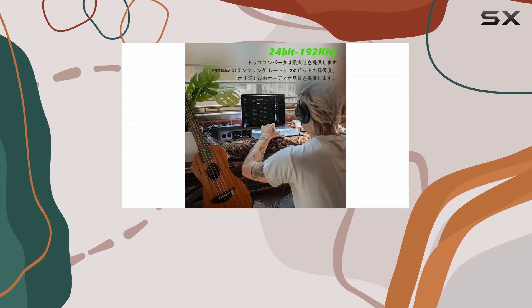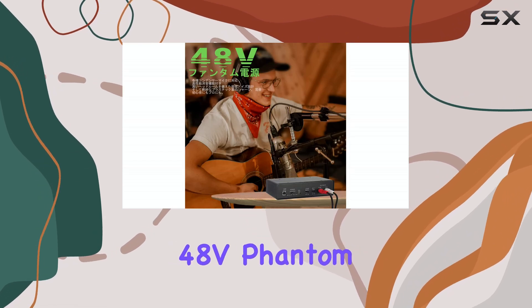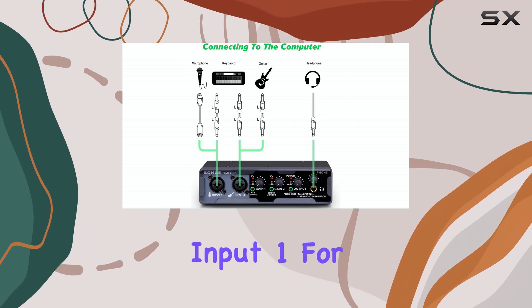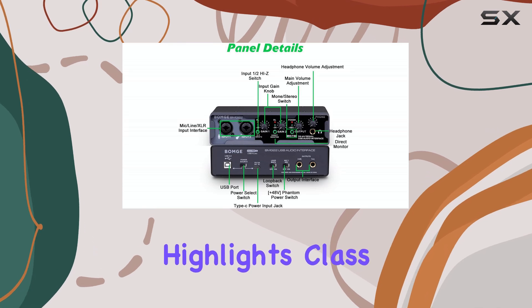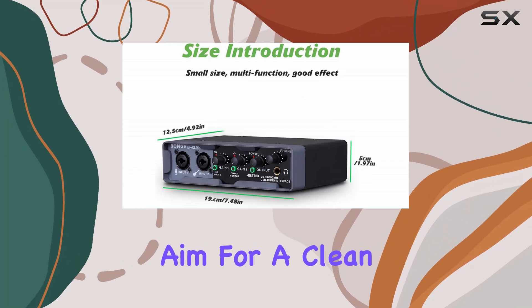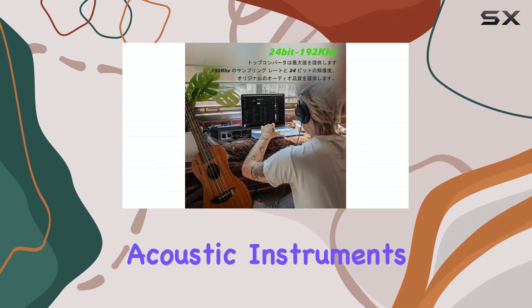For those using condenser microphones, Input 1 offers switchable +48V phantom power. It's important to note that you'll need to use the XLR connection on Input 1 for that phantom power to work. The description highlights class aim mic preamps, suggesting they aim for a clean and professional sound, particularly for vocals and acoustic instruments.